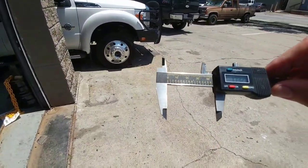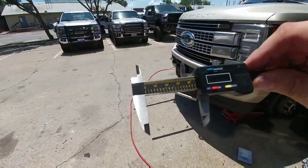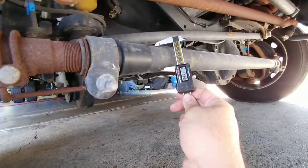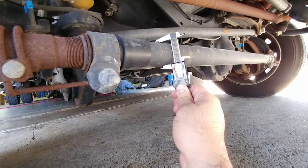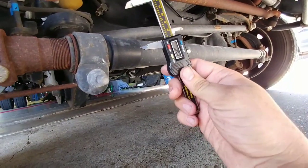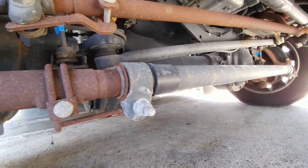The track bar on the 2017 F-250 is 1.73 inches. At 1.73 inches, it's not going to fit. So 1.89 inches on the F-450, and this is a 2016 F-450.